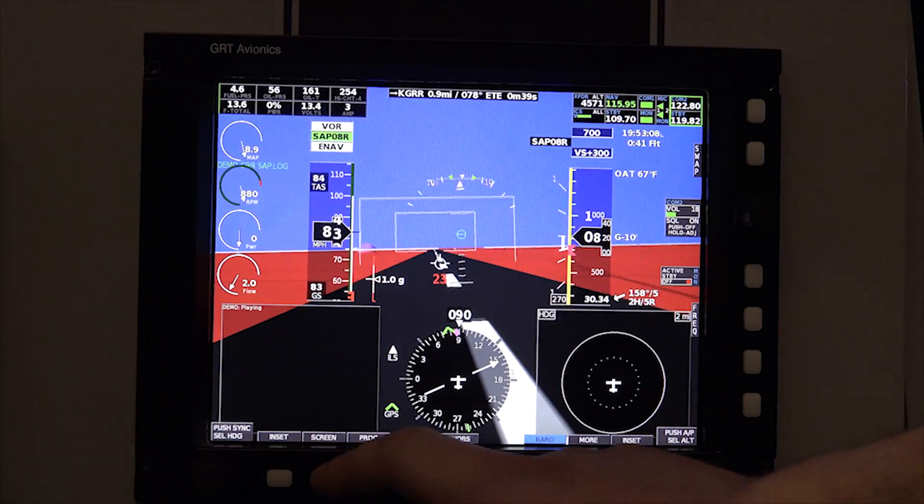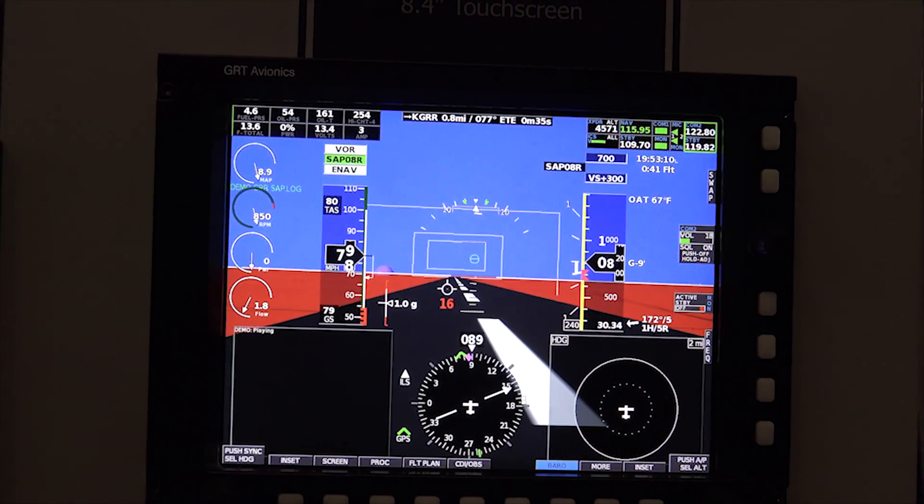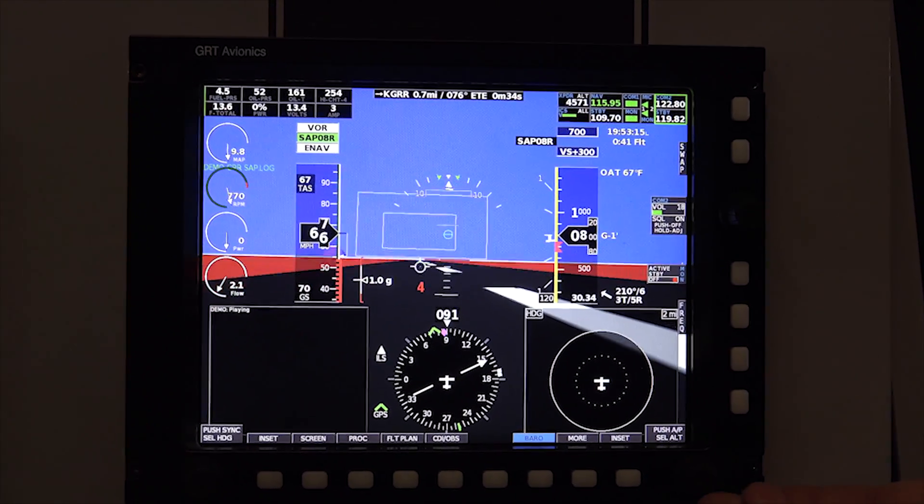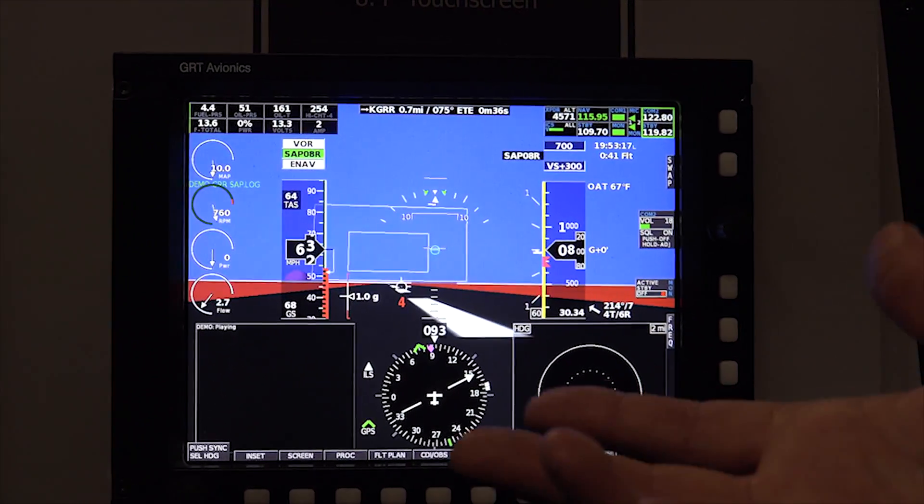Unlike the EX, this has got more processing power and more serial ports, so you can hook more up to it. It's more designed for IFR in the sense that it's a stronger unit.